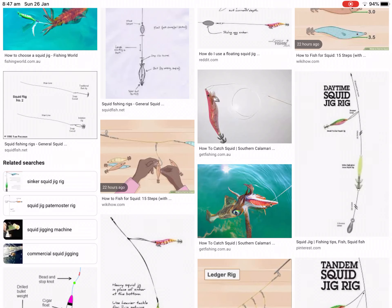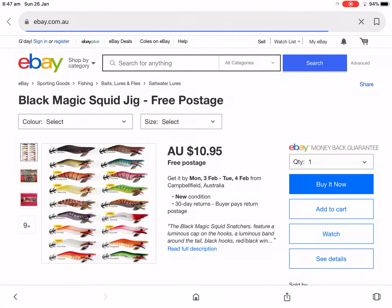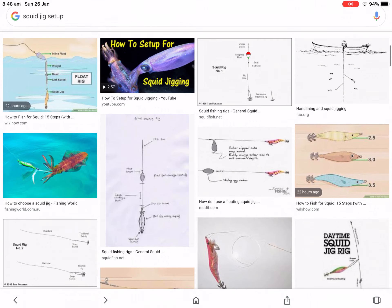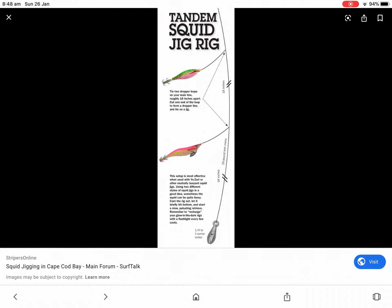Today I'm going to show you how to catch a squid. If you ever go squid jigging, you need a lure that is an actual squid jig. You can just have your main line and tie it onto one end of a squid jig and just drag it along.